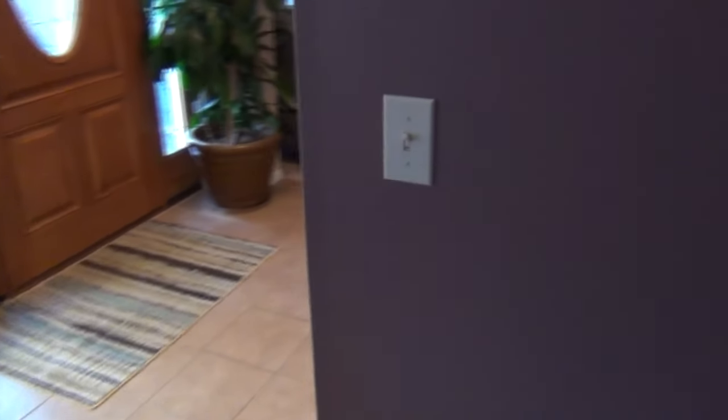Hey guys, in today's video I'm going to show you how I convert this switch that is currently controlling this outlet down here into a switch that will operate some new recessed lighting we're about to install on the ceiling in this room. So stick with me and I'll walk you through the process.